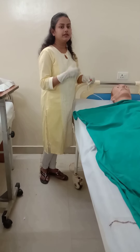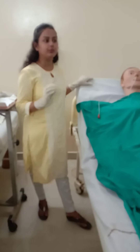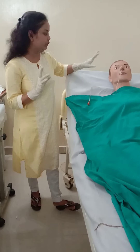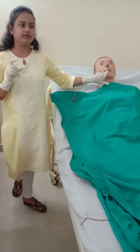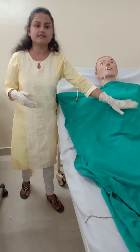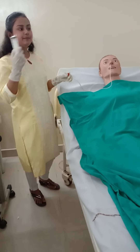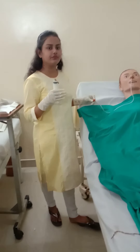Now I will explain how to give feeding through the Ryle's tube. Before giving feeding, always make sure the patient's head is elevated 30 to 45 degrees and the bed is elevated. Confirm that the Ryle's tube is in the stomach using the same verification techniques. Always aspirate prior gastric content first — if there is more than 30 ml of gastric content, do not give feeding. If it is less than 30 ml or 50 ml, you can proceed with feeding.